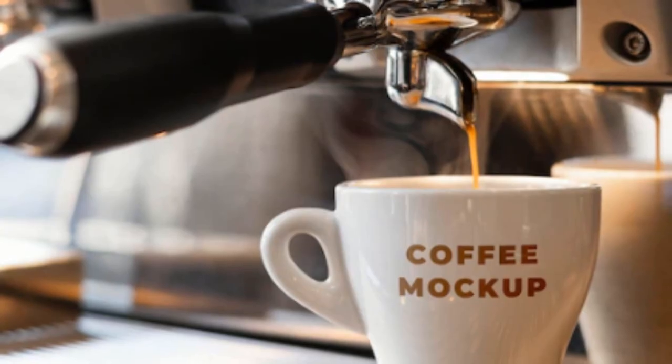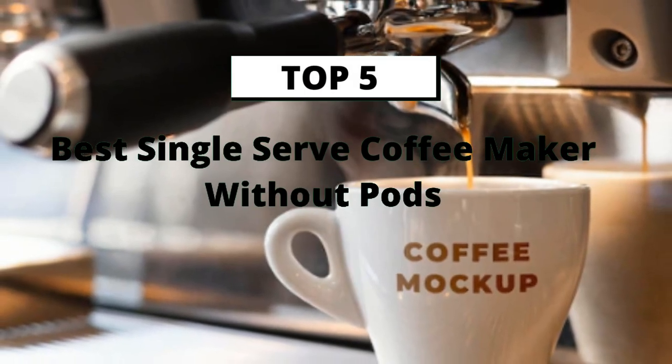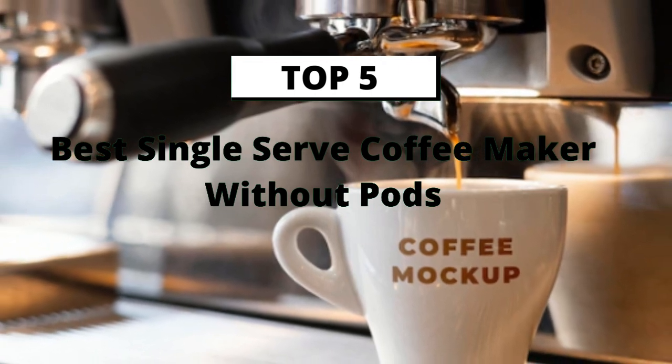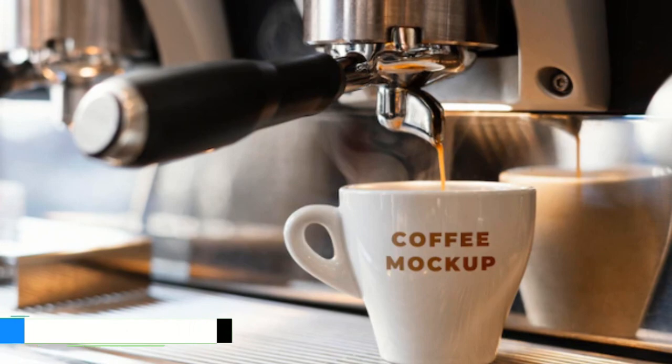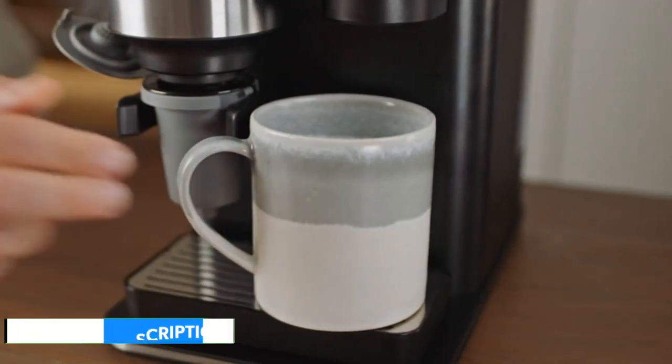In this video we will discuss the 5 Best Single-Serve Coffee Makers Without Pods. You will not face any hassle to find the product links — I will include the product links in the description.